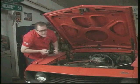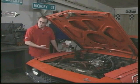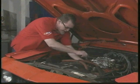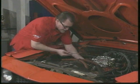Now the carburetor's on and we're ready to do the fuel lines. The first thing we want to do is get rid of the old fuel line — it's all dry and cracked and you're just asking for a leak, so we're going to get rid of that first.